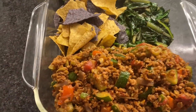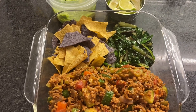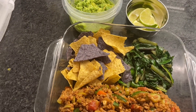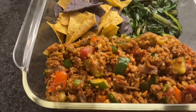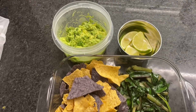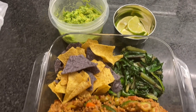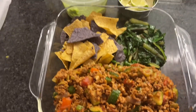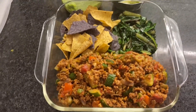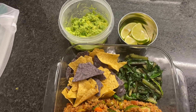There you go guys — it's another dish from ShenMix Vlog. Thank you so much for watching. This is what we call piccadillo. So yummy! Thank you for all your support. Please don't forget to like, share, and comment below. Till my next video — thank you so much, God bless, and take care everyone!